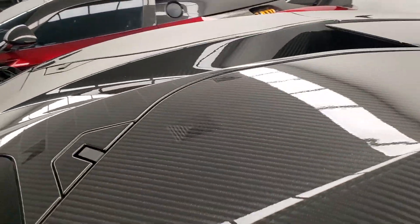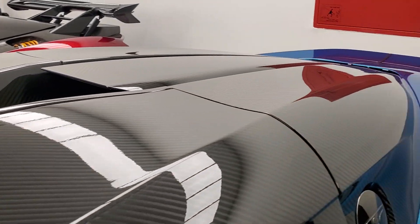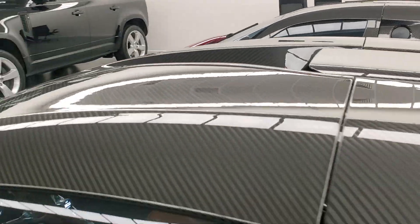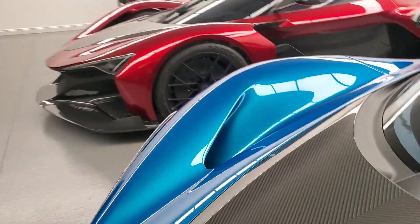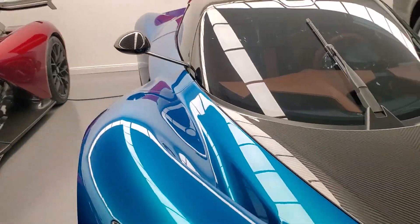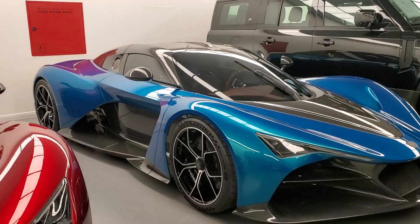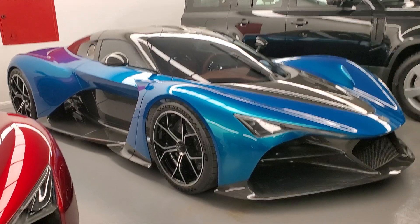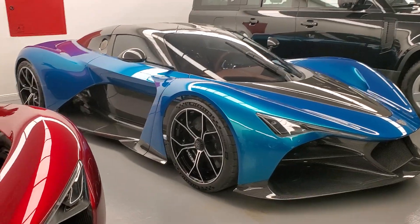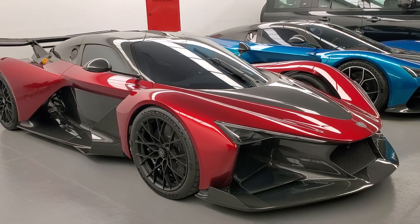Now let's look at the more interesting Agil model. There's also a roof scoop here, which channels air directly into the engine bay. I'm not an engineer, but I do notice there may not be enough air intakes beyond that roof scoop — so maybe these are just prototypes and the production versions will be slightly different.